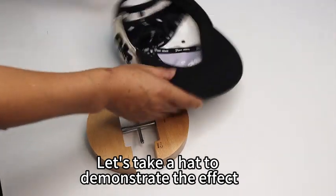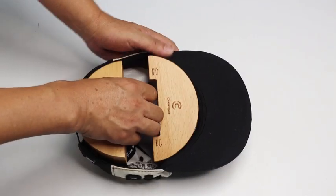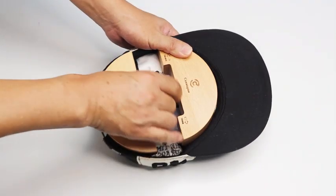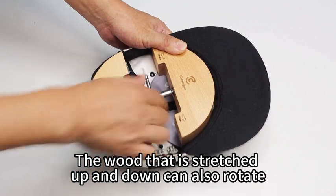Let's take a heart tube to demonstrate the effect. Put it in the heart. Rotate the small rod in the middle to spread the heart open. The wood that is stretched up and down can also rotate.